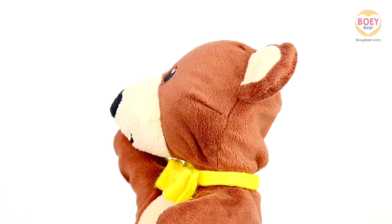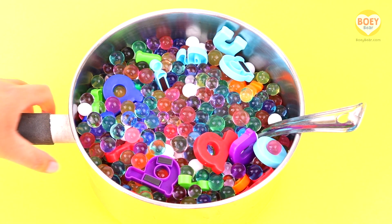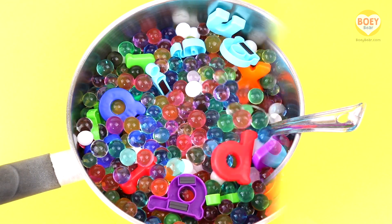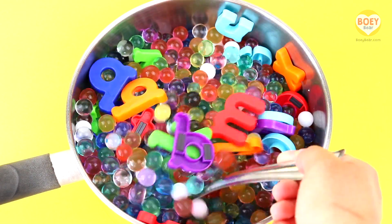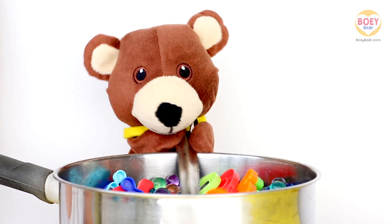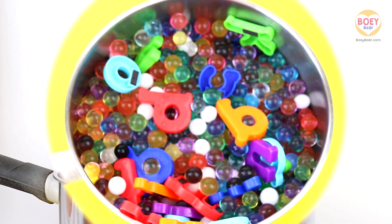It's time for alphabet soup — here it is, oh wow! It's alphabet soup, it's a pretend soup, so we can't eat these. It's made up of water beads and plastic letters. Give it a stir, Bowie — stir, stir, stir! Pretend to stir it at home, like this.